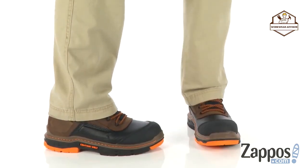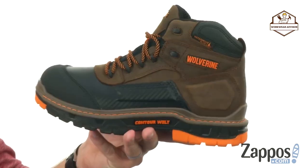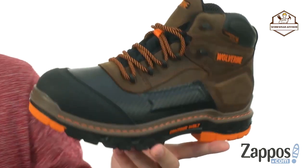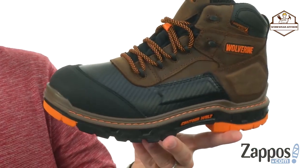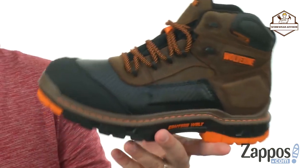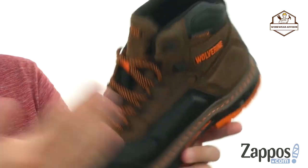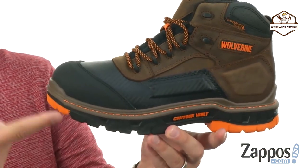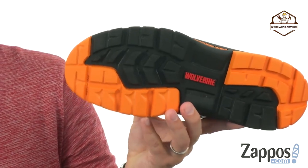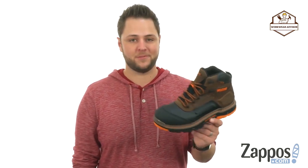Next, we're looking at the Overpass Mid from Wolverine. These are very sturdy but super lightweight, so they won't tire your feet out. There's a waterproof leather upper held together with a contour welt that's really flexible — they're pretty much good to go right out of the box. Inside, there's moisture-wicking mesh, good padding on the sides, and an Ortholite footbed that's lightweight and shock-absorbing. Down below, a dual-compound rubber and polyurethane outsole provides great tread to keep you steady. Great boots from Wolverine.